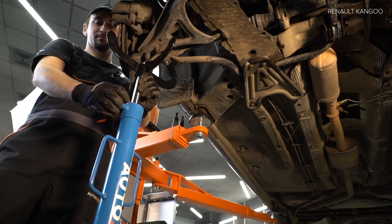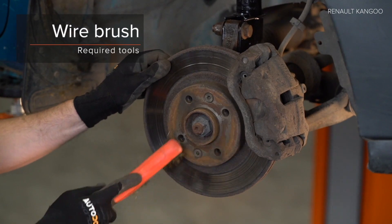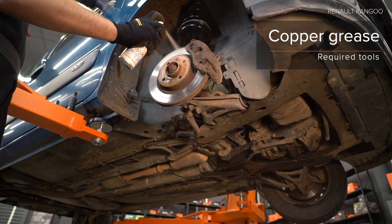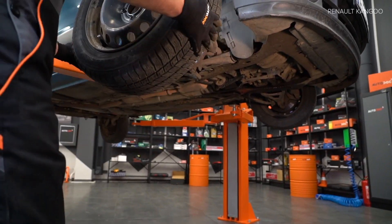Step 5. Install the mounting screw from the back. Step 6. Install the radial pad from the back. Step 7. Install the reverse back. Step 8. Install the radial pad.